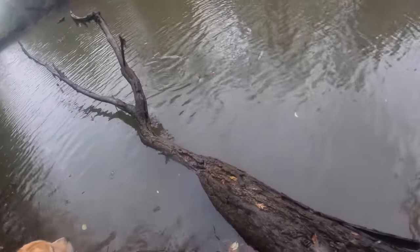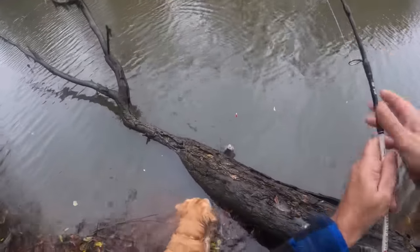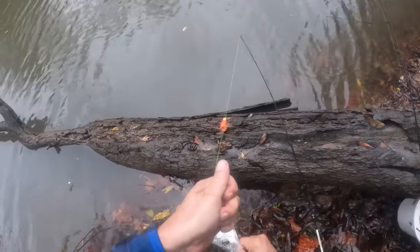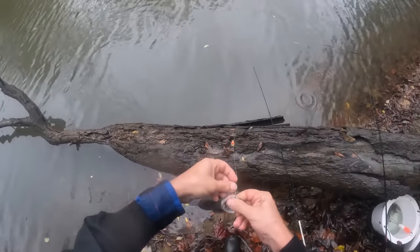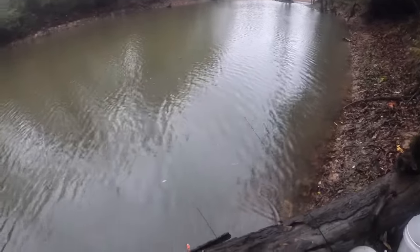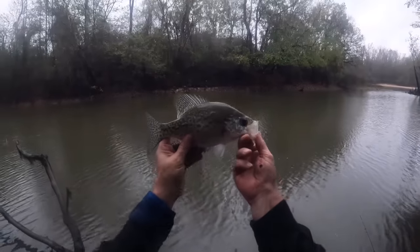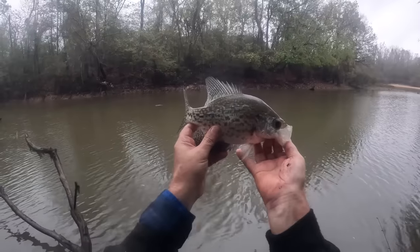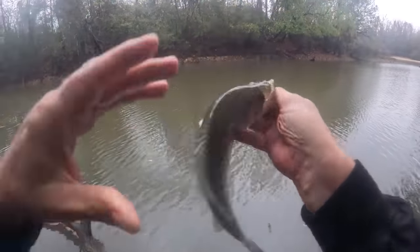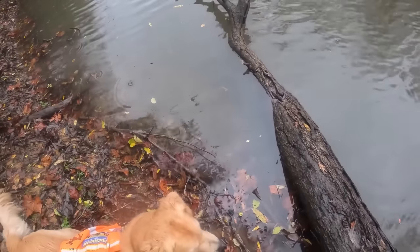There we go, we got him! Oh, that's a good one — a big fat 13, really 14-inch crappie. Guys, if you don't know how to crappie fish with jigs, you can spend four or five dollars on some minnows and go have a wonderful day. That is a beautiful fish, isn't it JB? JB says he knows what he's having for supper.